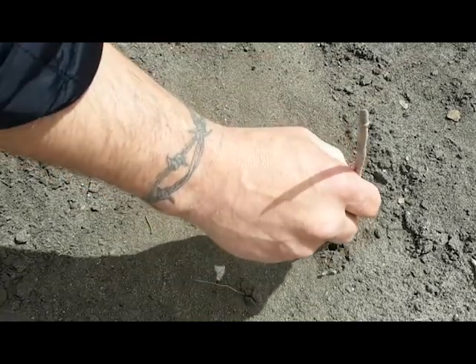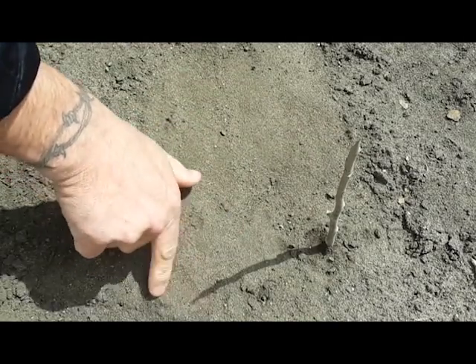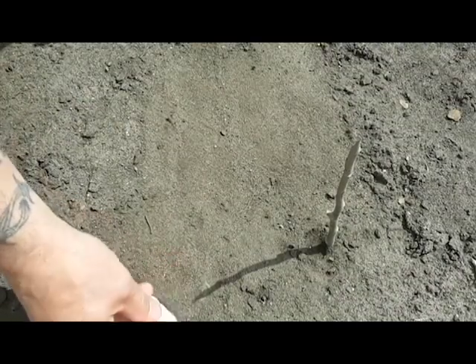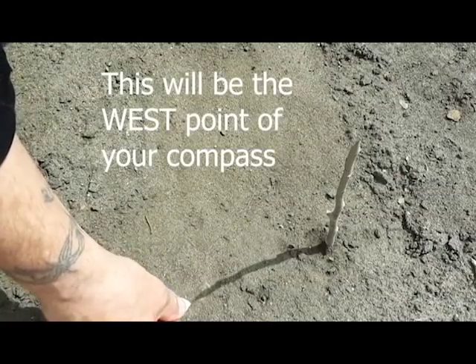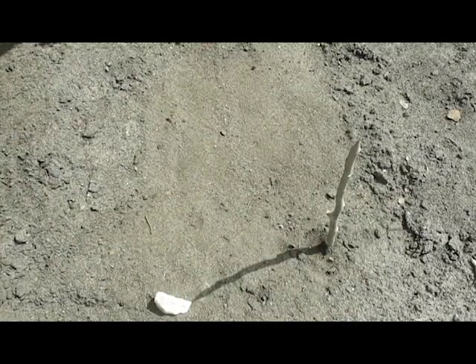The first thing we're going to do is put a stick in the ground. Get enough sunlight to cast a little shadow — comes to a nice point there. Take a rock; this one has a nice little point on it. Place it so the point of that rock lines up with the tip of the shadow that stick is casting.